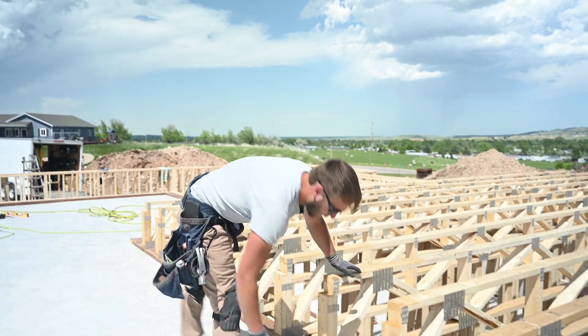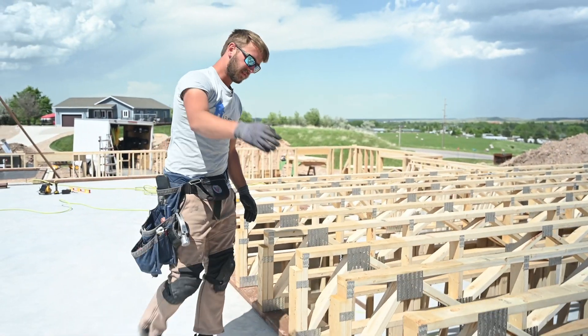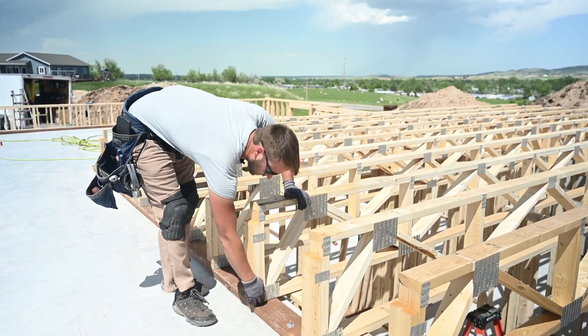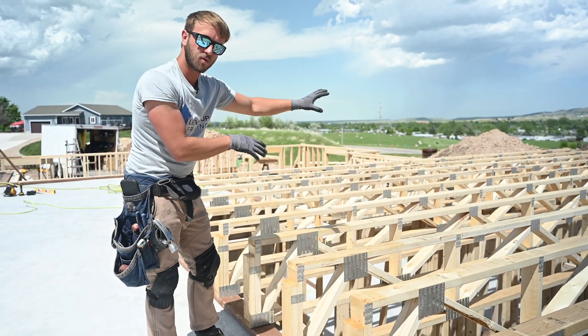We're on the other side now, and you can see these flushed up pretty well, which means we set this sill plate real nice. We're going to nail off this side the same way. We try and get it on the line, but it doesn't have to be perfect. This is what we care about, and it's already set based off our longest run.